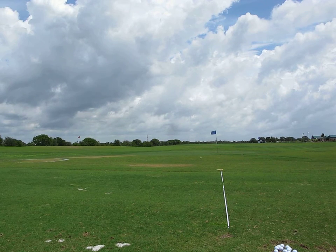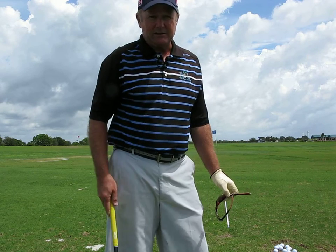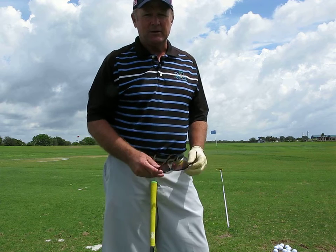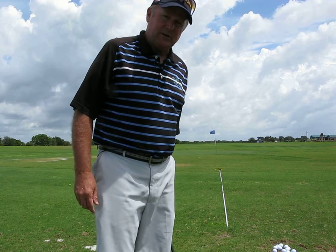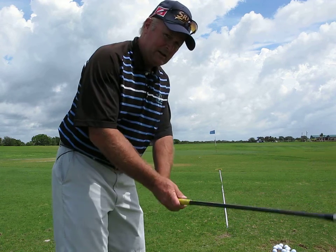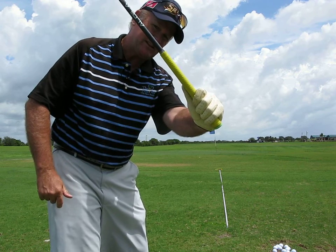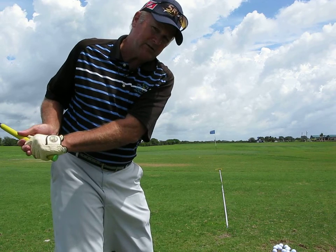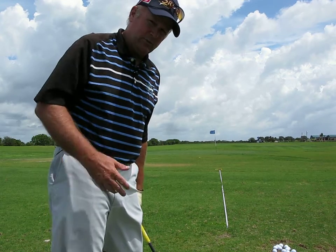Okay Peter, hey trying out some new technology here, we've got some microphones tying into the video. I wanted to show you a couple things that I've been working on. The greatest thing that I've experienced is at the top of my takeaway — I have the sensation that my left arm isn't even parallel to the target line, that it's actually pointing this way, as opposed to how I used to take the club back inside. It's a very unusual feeling for me, working on it with some pitch shots.